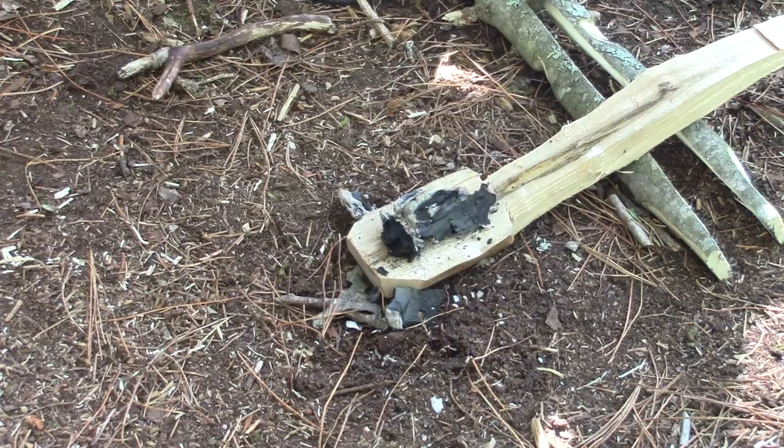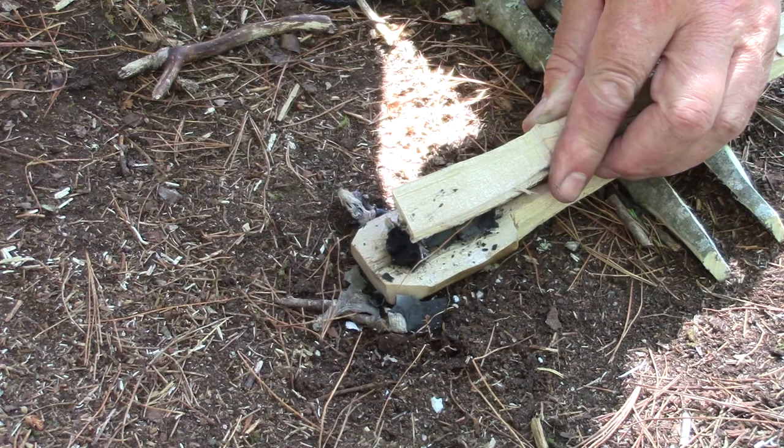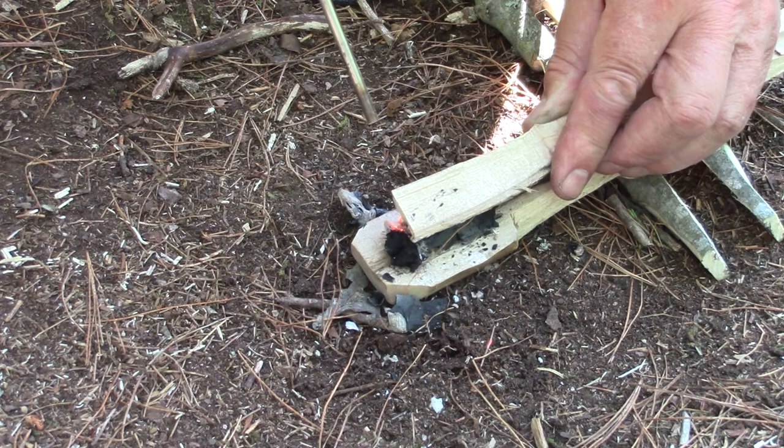We have a coal from the fire on top of my bowl and I'll use another little stick to hold it down on the bowl. I'm going to use my bellows to help with the burn.